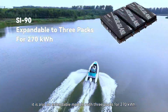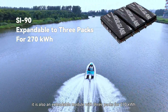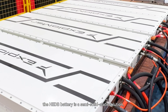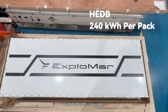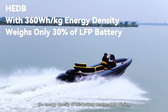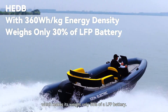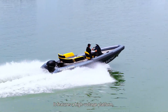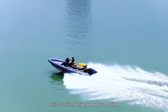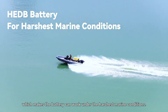It is also an extendable module with three packs for 270 kilowatt-hours. The HEDB battery is a semi-solid state solution with 240 kilowatt-hour capacity. The energy density of this battery reaches 360 watt-hours per kg, which makes the weight only 30% of an LFP battery. It features a high-voltage platform, quasi-solid system, and robust sealing, which makes the battery able to work under the harshest marine conditions.